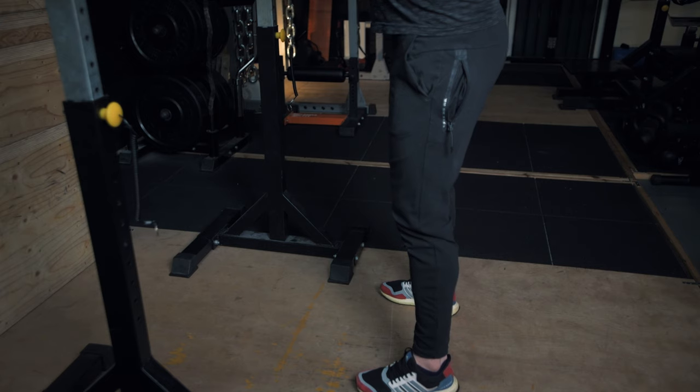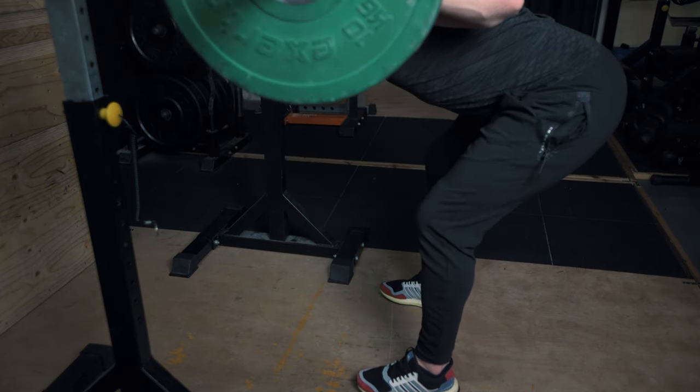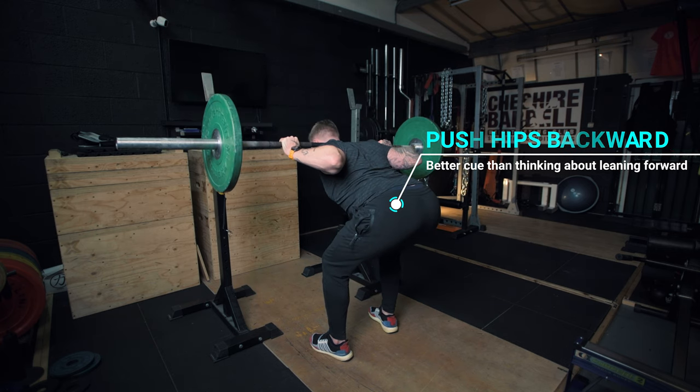The good morning is effectively performed by hinging at the hip. What I mean by this is having a very subtle unlocking of the knee — not bending the knee, because we're definitely not trying to squat it — but you slightly unlock the knee just so your knees are soft. Then the aim is to try and push your hips as far rearwards as possible, whilst keeping your spine neutral or flat with a subtle arch in the lower back, in order to find a severe stretch in the hamstring.